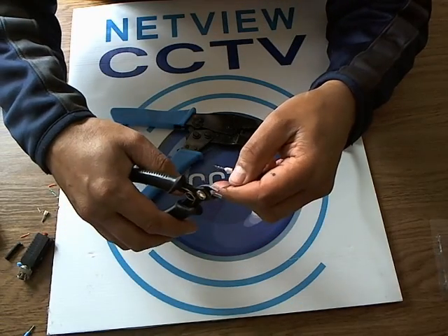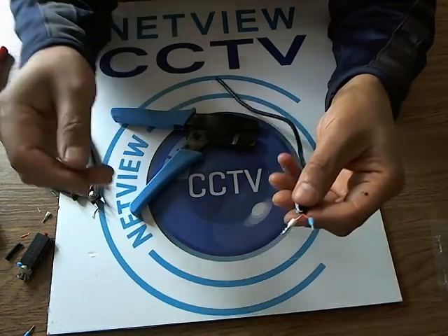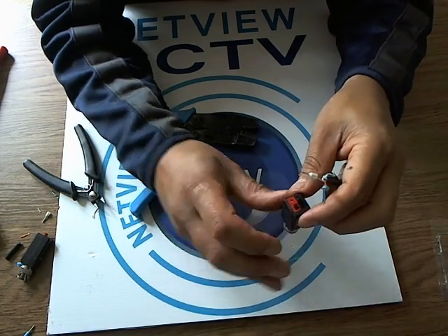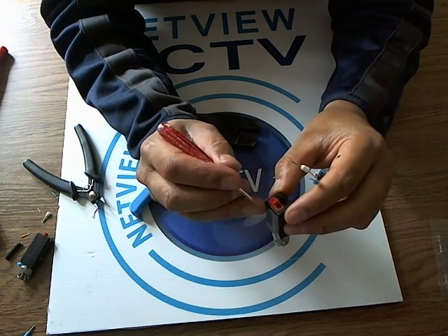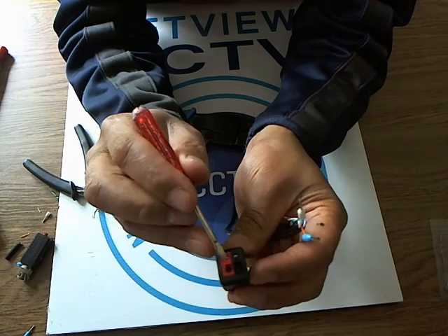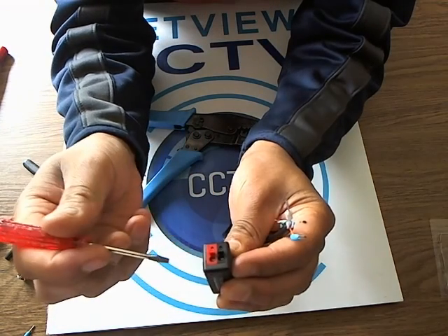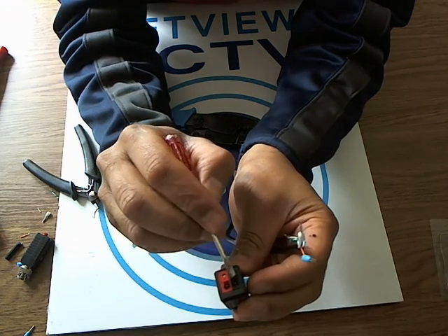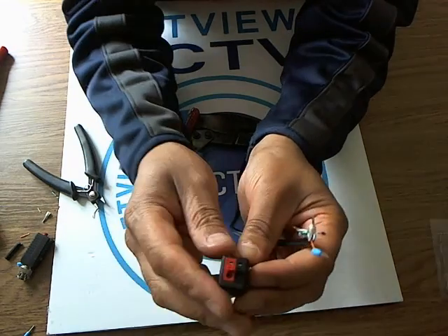Cut the copper off right at the end. So now if we push these — I'll just use a screwdriver so you can see what I'm doing — push that down and insert the connector into that hole there. Same on the negative: push that down and insert the cable into there.